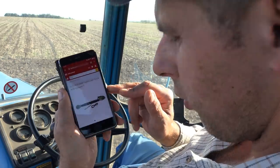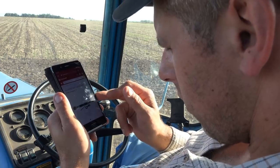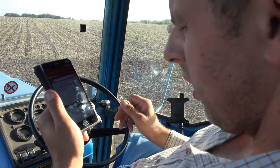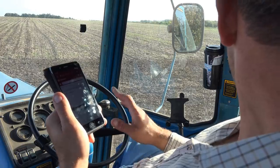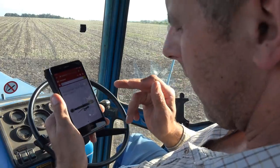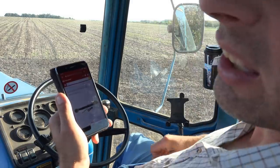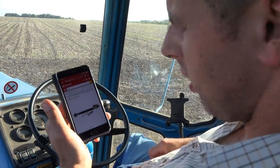Everything we need there - that looks alright. I think we'll get that ordered and it'll be here tomorrow morning. Job's a good'un. Oh, it looks like my top link has just arrived - a spare one. I'm going to get this ordered, and I'll get these swapped over - get that spare one put on so I can keep going today. Then we'll have a look at this new one when it turns up.